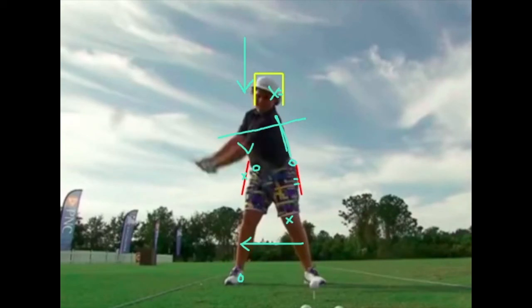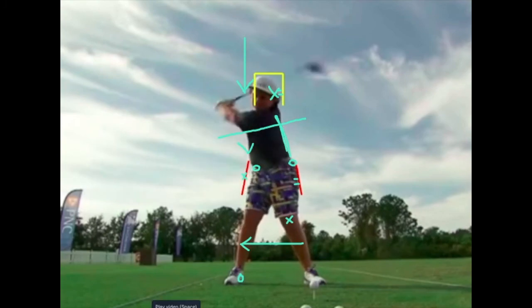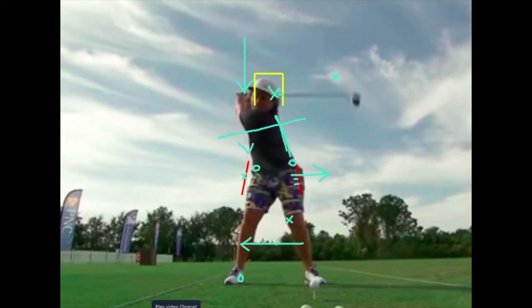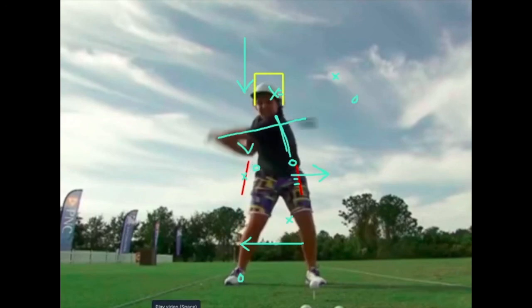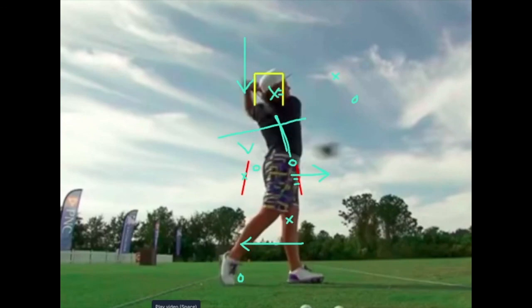If we go back just to show you the order of operations — this is really awesome. Take note of the clubhead: the lower body will trigger this sequence. It's going to start with the weight shifting farther left and those hips opening as the club continues to go back. I'm speechless — that is really, really neat.